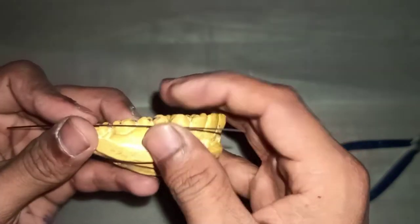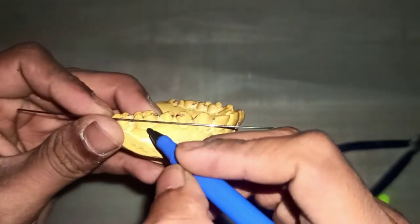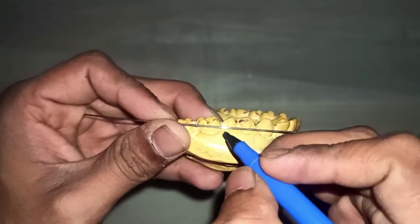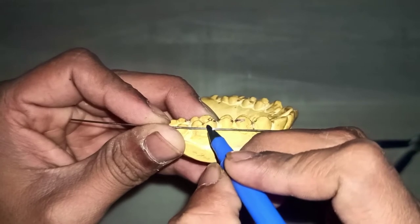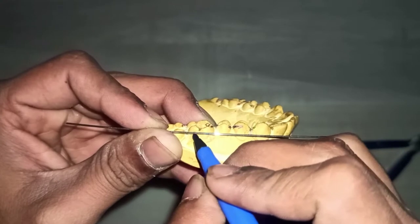On the cast on tooth number 26, hold the wire perpendicular to the long axis of the tooth and we have to mark the distance between the mesial undercut and the distal undercut so that a bridge will form.